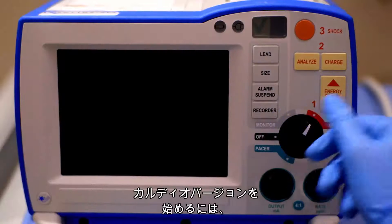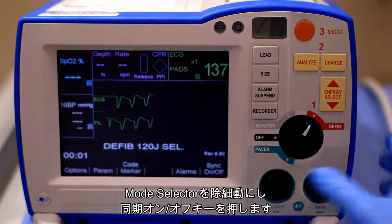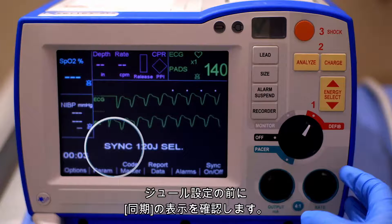To begin cardioversion, turn the mode selector to D-Fib. Next, press the SYNC ON-OFF softkey. Verify that you see the word SYNC before the Joules setting.